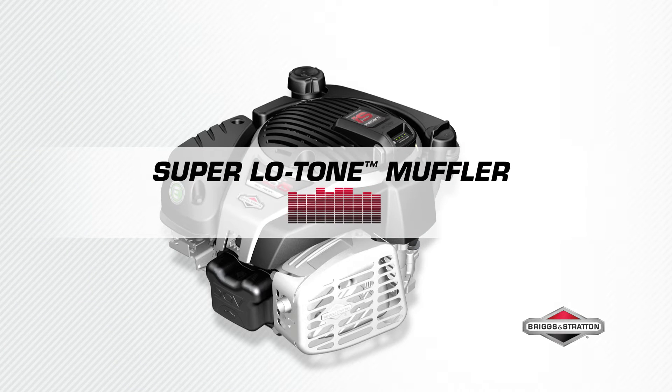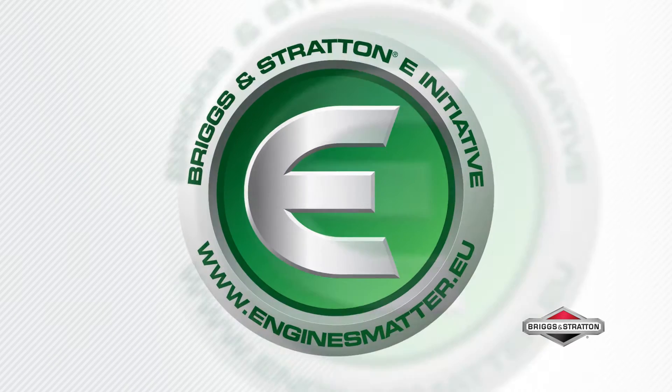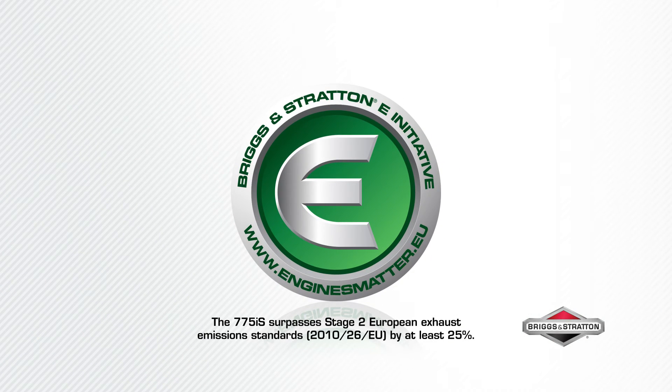Experience quieter cutting performance with the super low tone muffler. All E-series engines have reduced exhaust emissions and surpassed European exhaust standards by at least 25%.